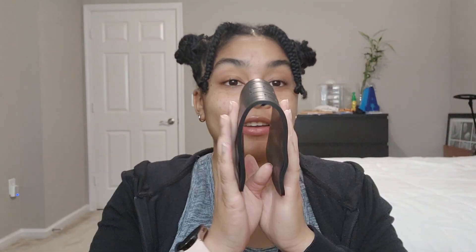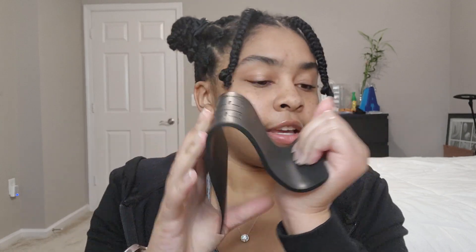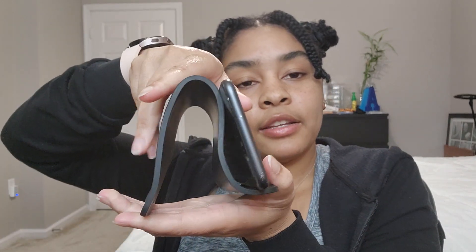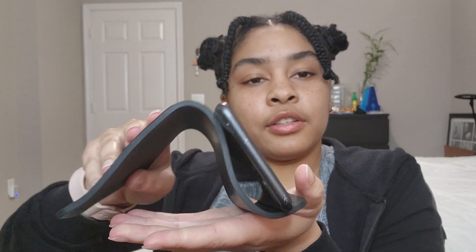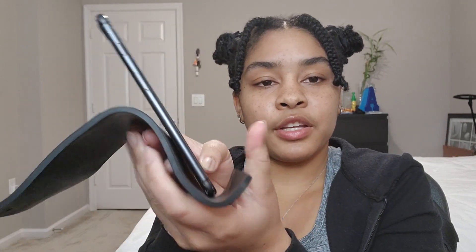So let me tell you how to use it. You take it, bend it, and then bend up one side like this. You can easily put your phone and stand it up. You can squeeze it to make it a higher incline, or loosen it to make it lower. You can also do it vertically, or fold it in more so that your phone doesn't fall over the edge.